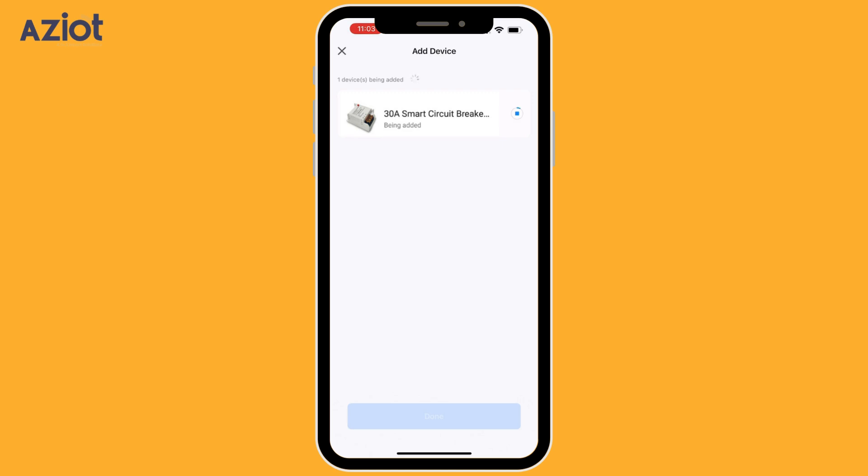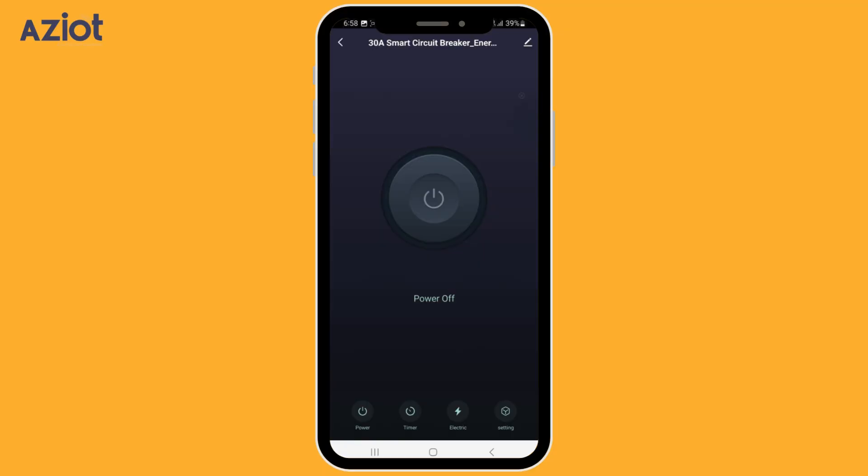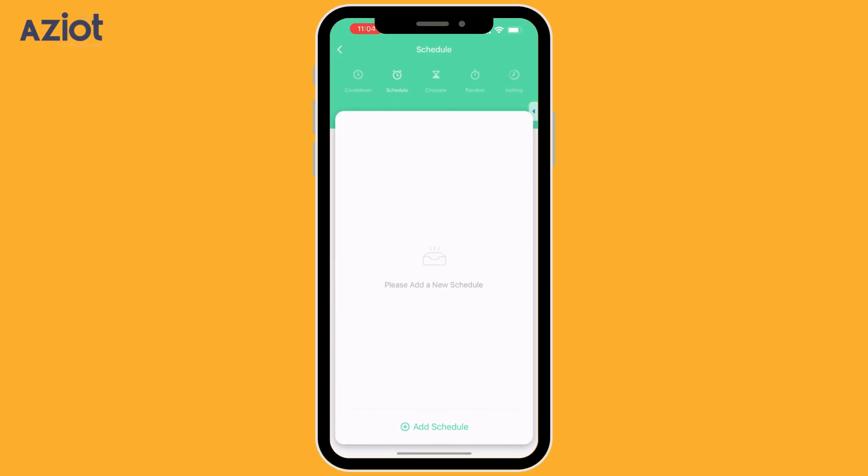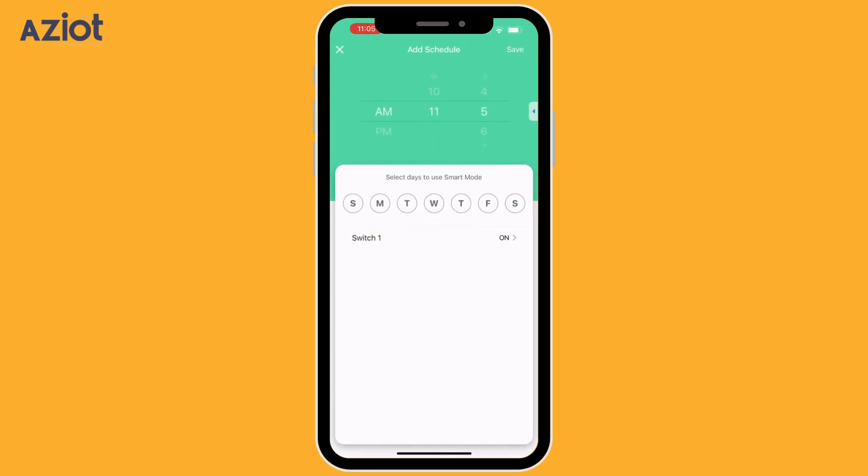Wait for the device to be added. Once added, you will be taken to the control screen. Here, you can operate the circuit breaker, turning it on or off as needed. At the bottom of the screen, you'll find the timer option, allowing you to schedule the circuit breaker's operation. Click Add Schedule to set a schedule.